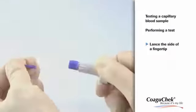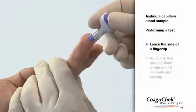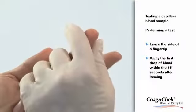Now prick the side of a fingertip with the lancing device. Apply the first drop of blood from the finger within 15 seconds of lancing the fingertip. Applying blood after this period of time would falsify the result.